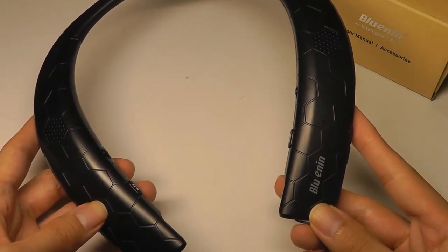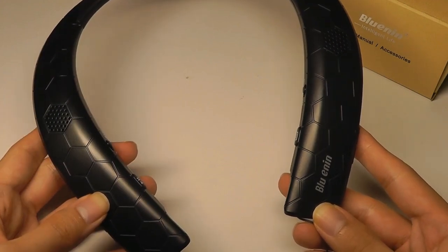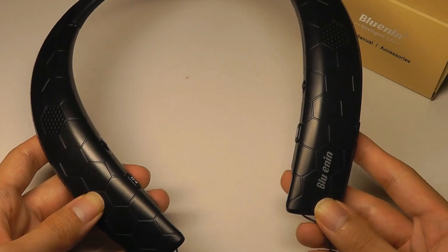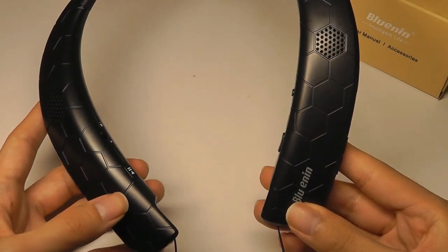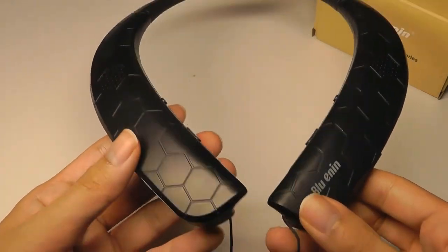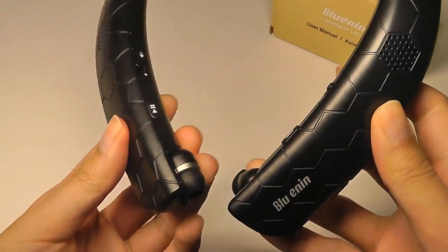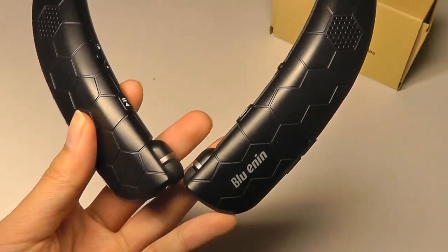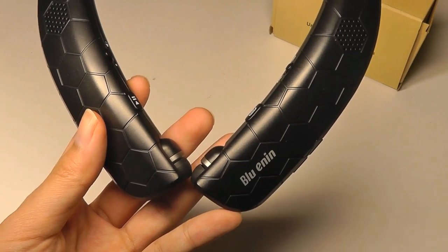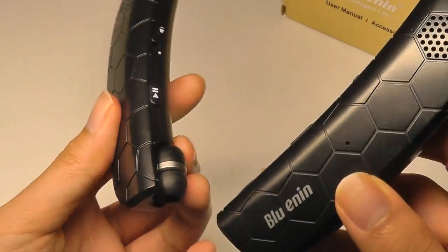One improvement they could make would be using the vibration motor — built in for notifications — to also react to music. So if you're listening to a drumbeat, the motor could shake and vibrate to simulate the experience of bass, which would be pretty cool. As for the quality of the earbuds themselves, the sound is slightly better than the speakers when it comes to bass. On that same EDM track we played, there are plenty of drumbeats and you get that thump as long as you have a tight seal in your ears.